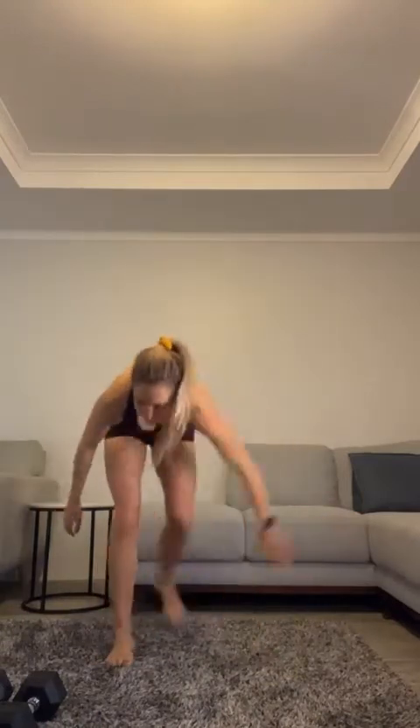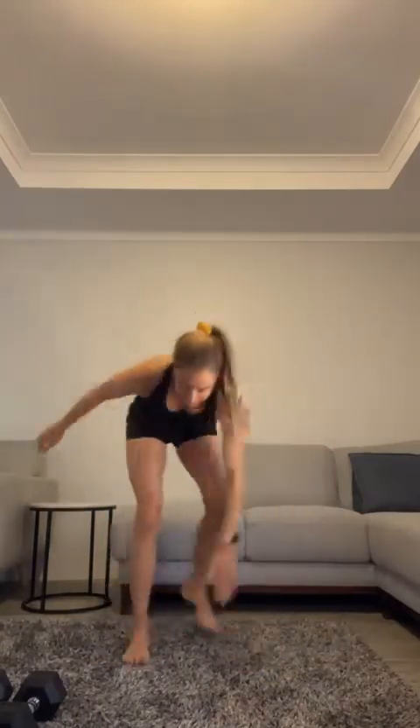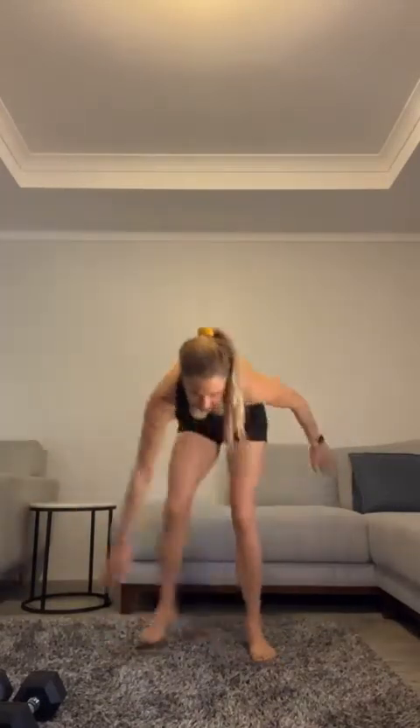For your warm-up: 20 star jumps, 20 air punches, and 20 speed skaters. We're going to do three rounds. Eight, seven, six, five, four, three, two, one — air punches. Good. Speed skaters.